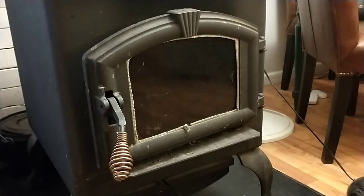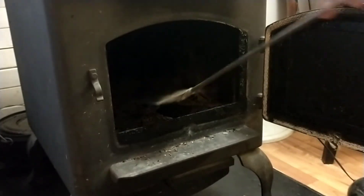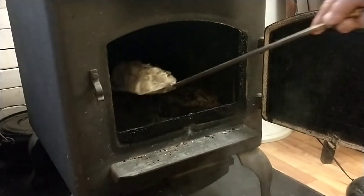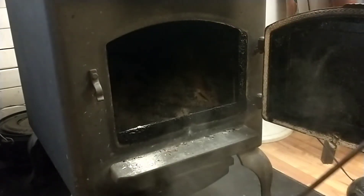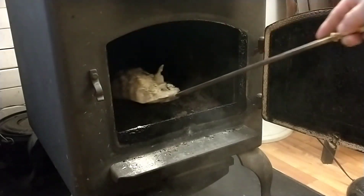One of the things you're going to need if you do wood ash nixtamalization of corn is wood ash. At my house we burn almost all hardwood, so I'm just going to take the ash directly out of my stove. This has been out a couple of days so it's not hot, and it really needs cleaned out so this is a good time.